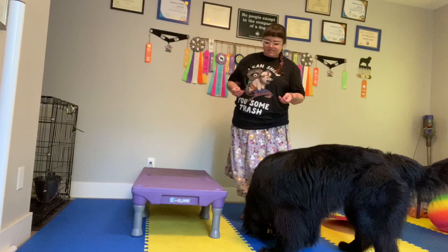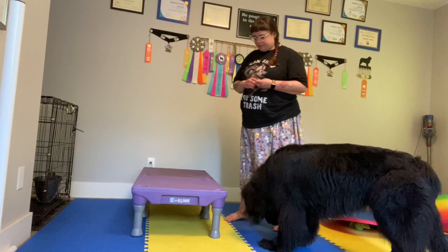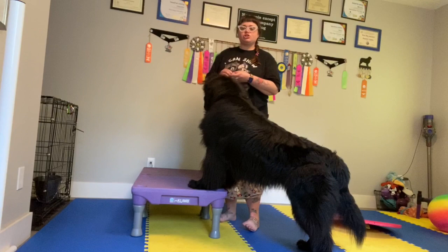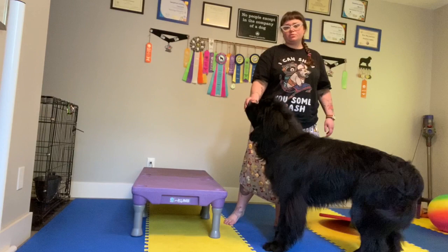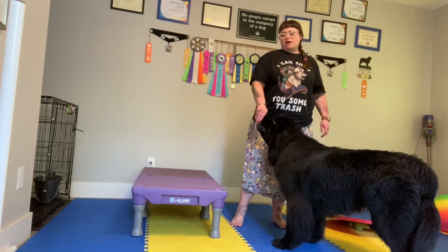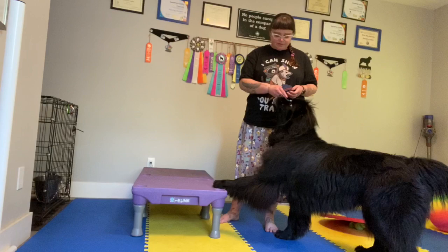Similarly, when they're following the treat really consistently, you can start to add in the verbal cue that you want for putting their paws up. I use 'paws up' — you can use 'paws,' you can use 'up,' you can use absolutely anything. When you're first introducing the word, you want the treat right on their nose when you're doing it and still just luring. Then you can start to give the cue right before the lure to begin to build their own understanding of it, so they're actually doing it based on the cue, not on the lure.